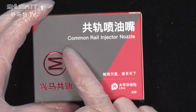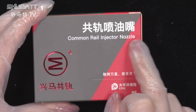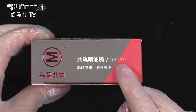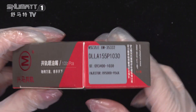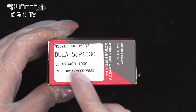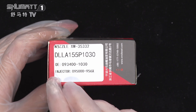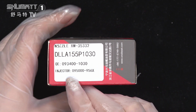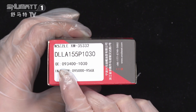Firstly, let's see the product name here: common rail injector nozzle. Here is the brand logo and the quantities inside each package. This is the label. The part number is DLLA155P1030. The OE number is 0934001030.